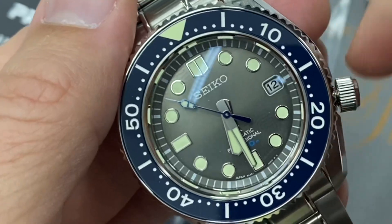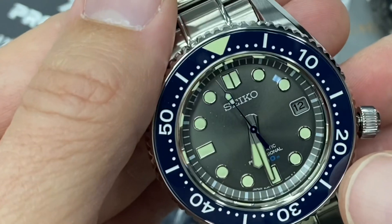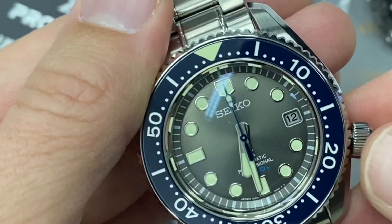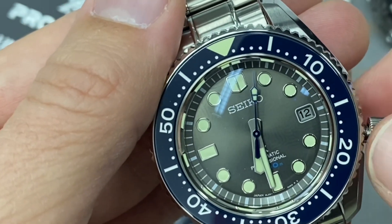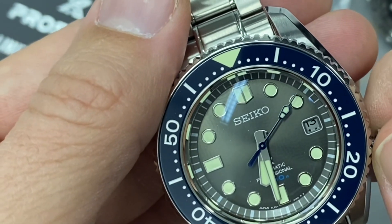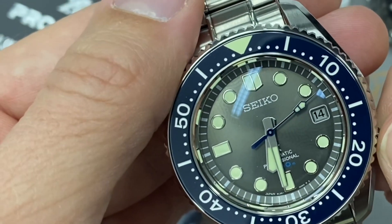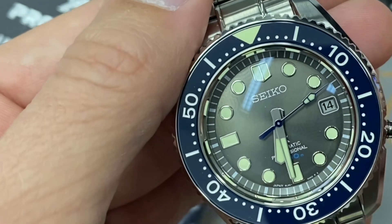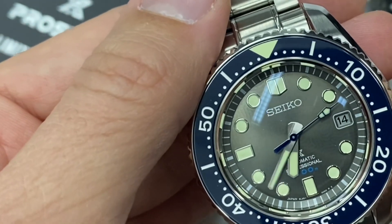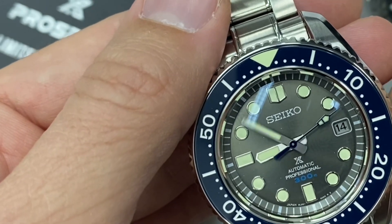You have the signed crown — nice and smooth to wind with a pleasant little ratchet. It hacks, obviously. On the first position you can change the date, and unlike lower-grade movements, on this one you go up to change the date, not down. And interestingly, you go down to change the time — on most Seikos you go up. It's the first time I've had an 8L35, so pardon my surprise.